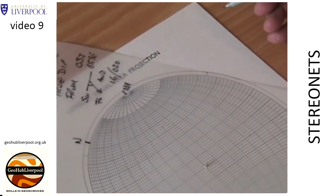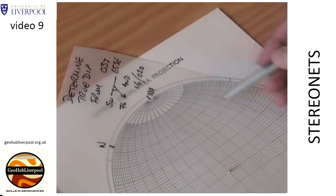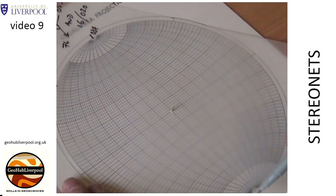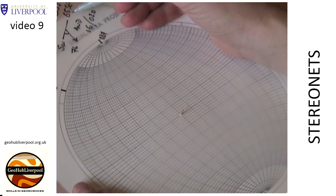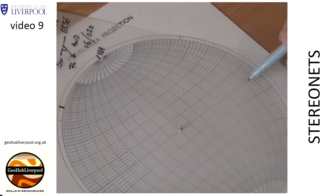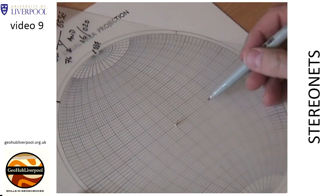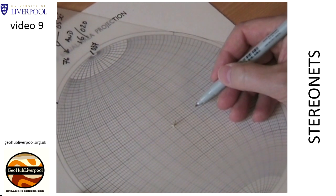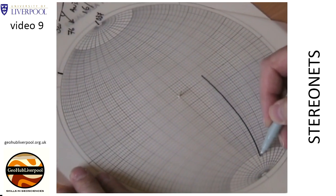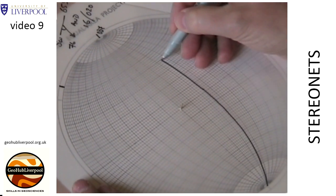Rotate the tracing paper so that this mark lies on the north pole on the stereo net. The plane is dipping at 65 degrees towards the southeast, so find the correct section of the equator and count 65 degrees along the equator from the primitive circle towards the center of the stereo net. Mark the point where the dip is 65 degrees to the southeast and draw along the great circle that this point lies on.